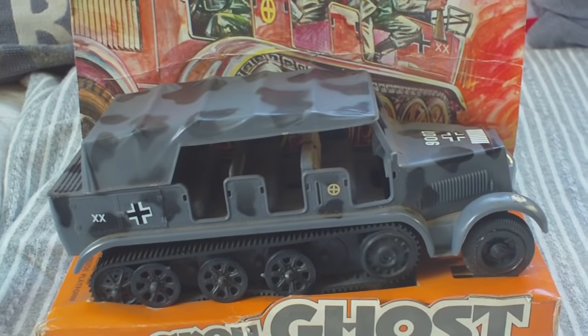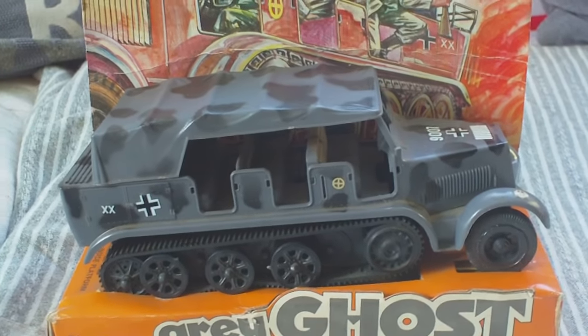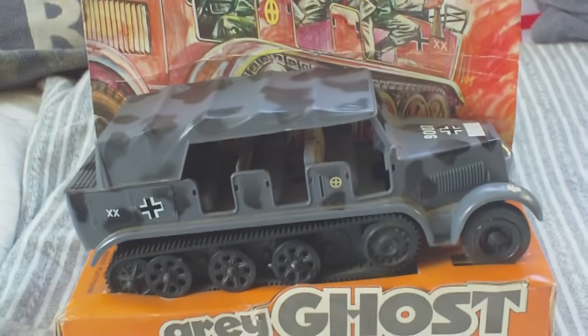Quite a good representation of the model, even though the paintwork and decals leave something to be desired. Not a rare thing, but it is rare to find one still on its card with the header.